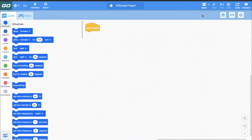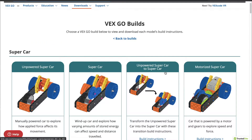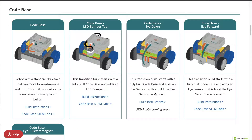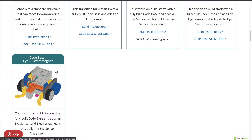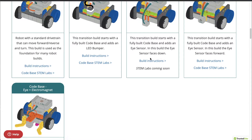Now, if you're familiar with VR, you'll notice there's no playground button here — we have a Drive tab and a few other differences. The first place I want to direct you to is the Builds button up here, just to the right of tutorials. If I click Builds, it opens another tab in my browser with all the different builds that can be done with a basic VEX Go kit. I'll scroll down and look for the code base. You always select the first one for the build instructions, and then if you wanted to add a bumper, an eye sensor facing down or forward, or the electromagnet — those are supplemental and just add on to the base build.